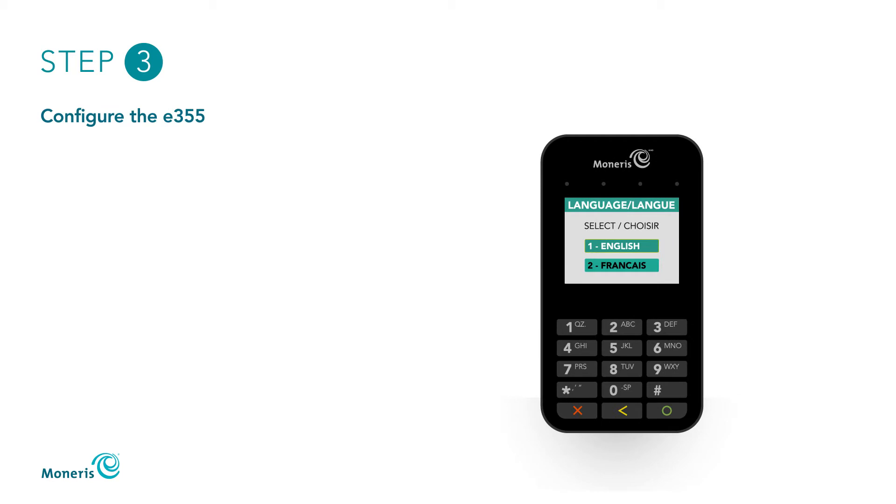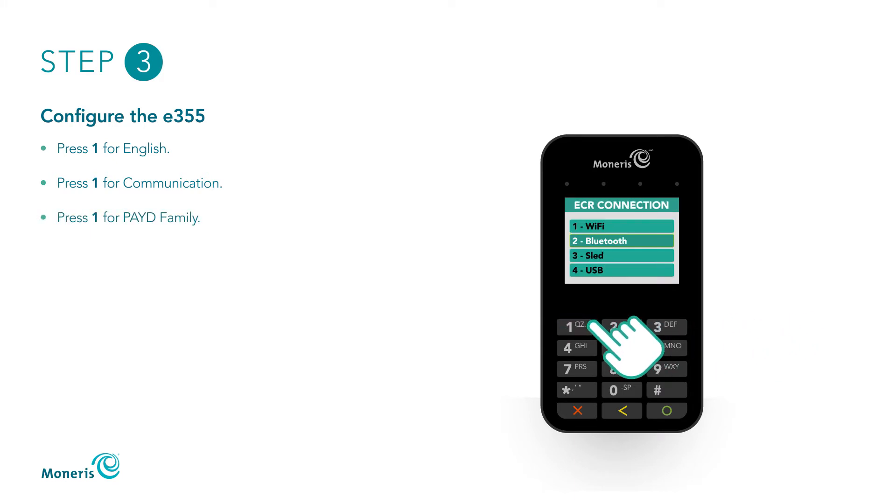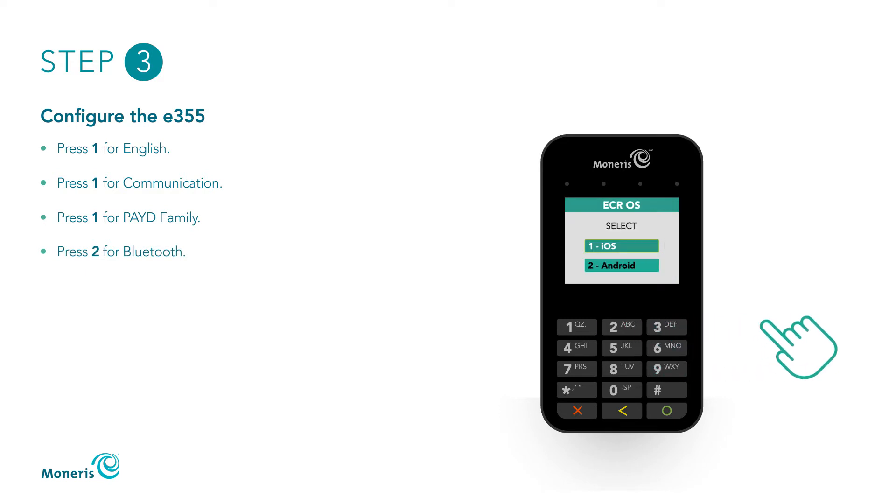You can now configure the E355. On the Language/Long screen, press 1 for English. On the Terminal Setup screen, press 1 for Communication. On the Communication screen, press 1 for Paid Family. On the ECR Connection screen, press 2 for Bluetooth. On the ECR OS screen, press 1 for iOS.